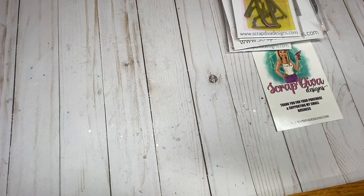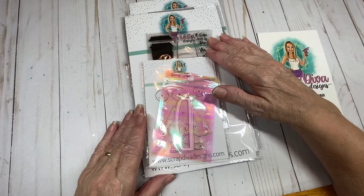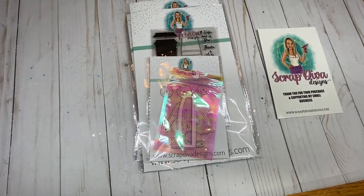Thank you for joining me today. I hope you enjoyed viewing the new additions to Scrap Diva Designs. Until next time everyone, happy crafting. Bye bye.